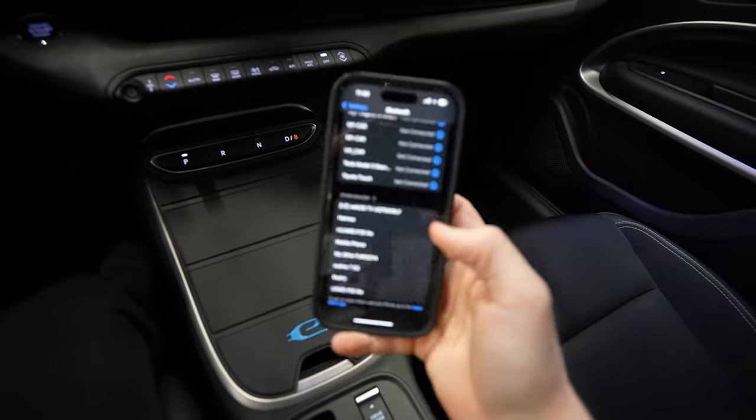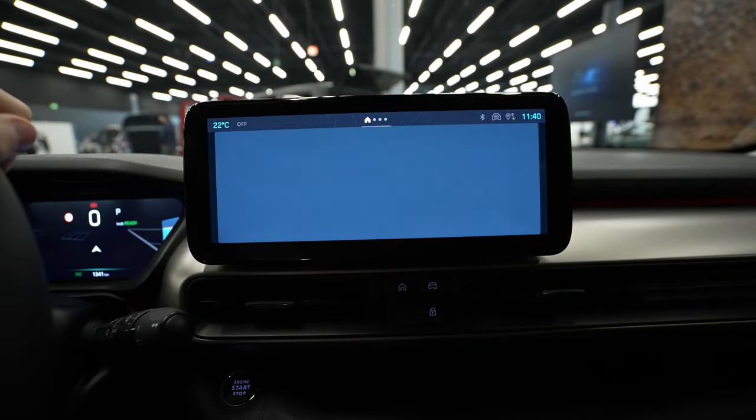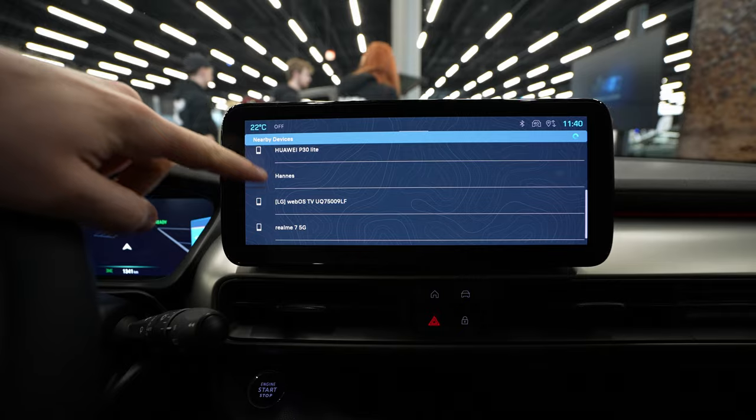All you have to do is go to your phone, open the Bluetooth. Then you go to the application drawer, go to mirror screen, go to connect device, and now here it should show you all the nearby devices.